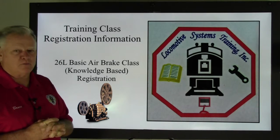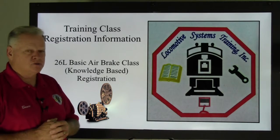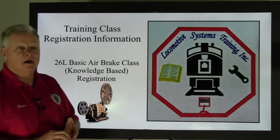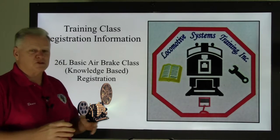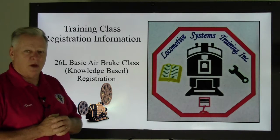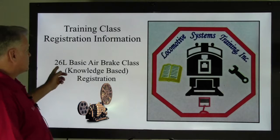The idea is to put out a class in the real world. Whether you're a major railroad Class One, intermediate rail Class Two, Class Three short lines, a railroad museum, or just an independent contractor looking for some additional training — we thought we would open this up and offer a regional class.